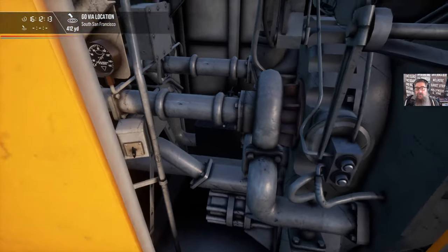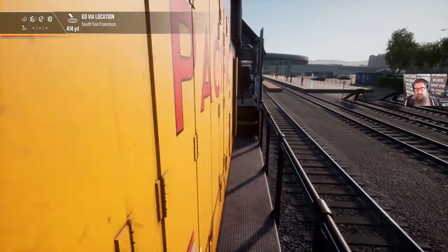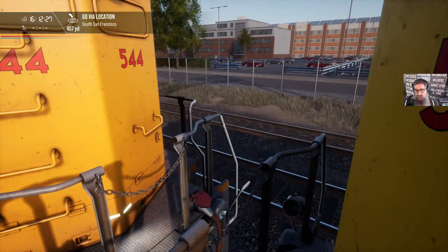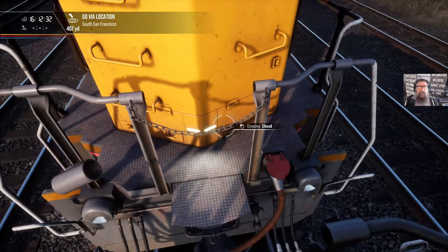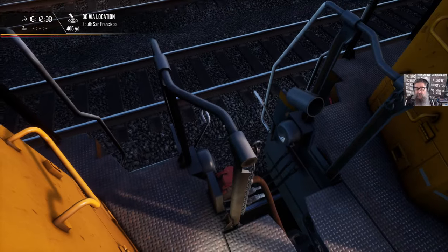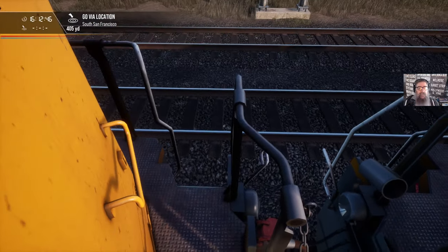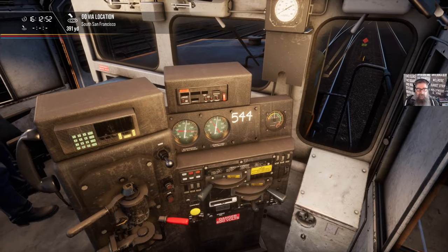Sounds promising. On a real locomotive you need to hold them in start until they get oil pressure, because the oil pressure protection will shut the engine down otherwise. Both locomotives are running now, so let's head back to our lead loco and close these again. That one's up too. We've built up air pressure and we know our brakes are working now.